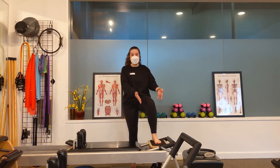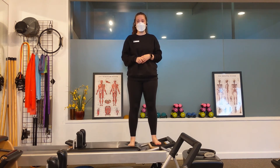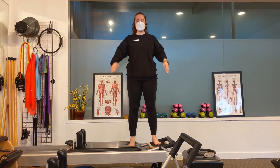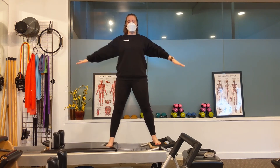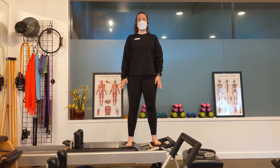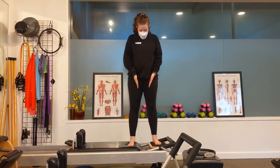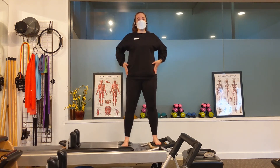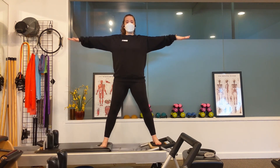We're going to step up on the reformer — for safety reasons we always want to step up on the platform first, because the carriage is the part of the reformer that moves. Once we've got one foot on the platform and one foot on the carriage, arms down by our sides, we exhale and press the carriage out, then inhale and come back in. Try to maintain an upright torso as you move. Depending on how much resistance you have on the reformer, you could be working your outer hips or your inner thighs, as well as challenging your balance.